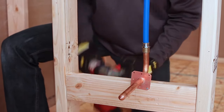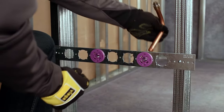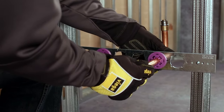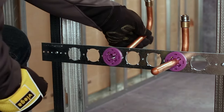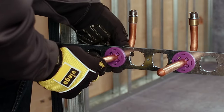Standard stubouts are available in 1.5-inch packs by 1.5-inch copper, in straight lengths of 6, 8, or 15 inches. Standard stubouts with 90-degree bends and a closed end to facilitate pressure testing are available in either 3/8-inch or 1.5-inch packs by 1.5-inch copper.